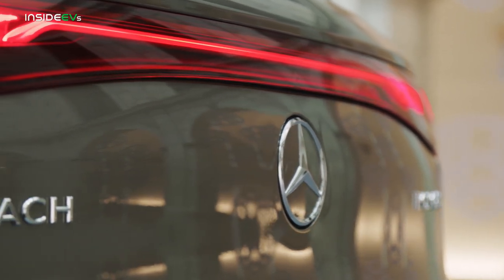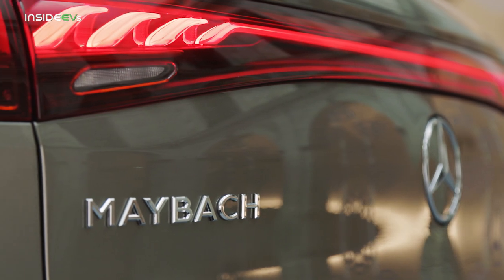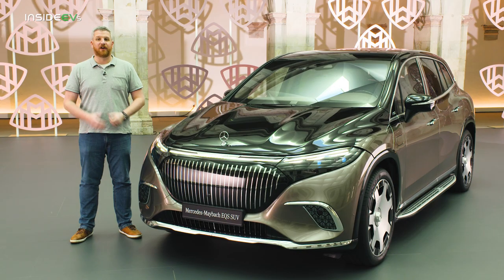Mercedes-Benz has not specified U.S. range or pricing for the EQS 680 just yet. And with an on-sale date of fall 2023, we're probably going to be waiting a little while. But honestly, I think the wait is going to be worthwhile. The EQS Maybach elevates the interior concept to a degree that no EV has reached just yet. For much more on this, be sure to check out InsideEVs.com.